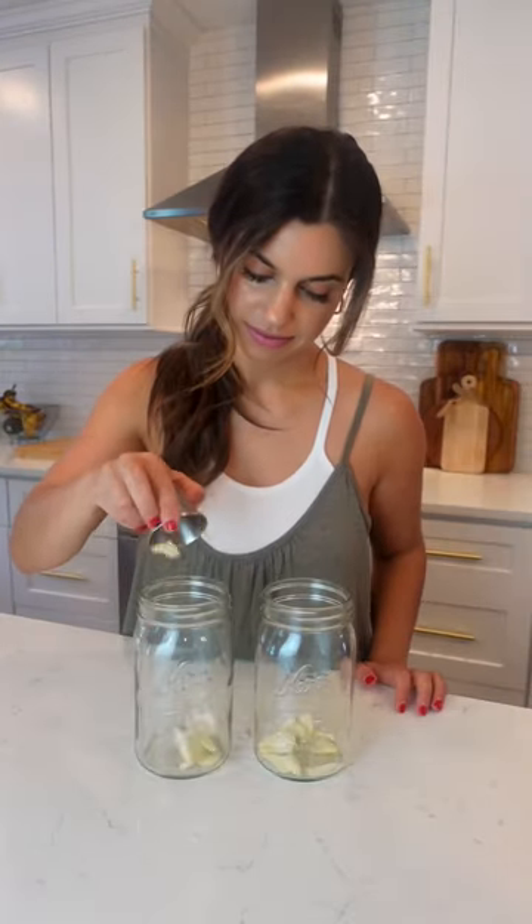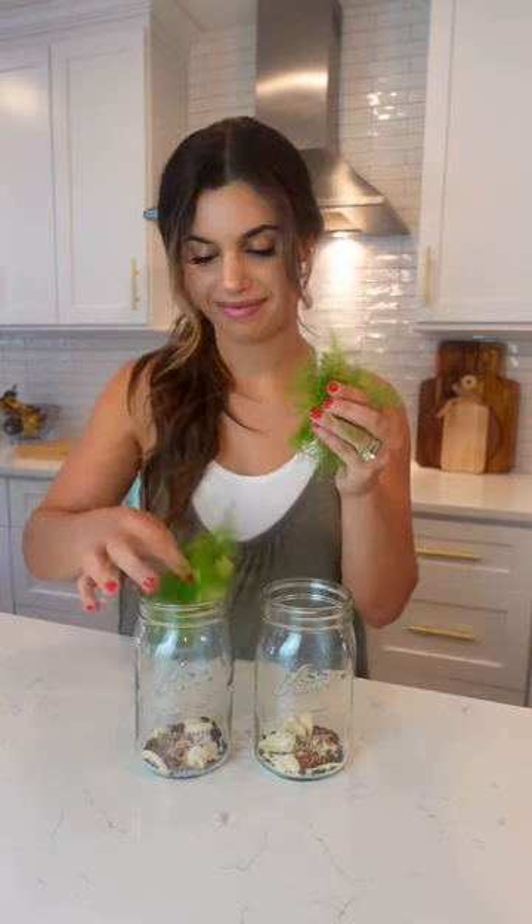Did you know it's actually very simple to make your own pickles at home? I always start by soaking the cucumbers in ice water for half an hour. This makes them super crunchy.